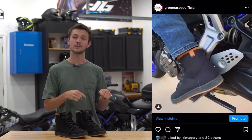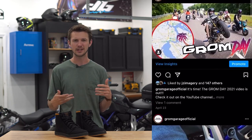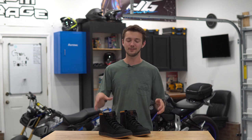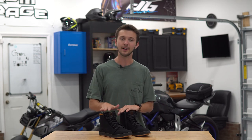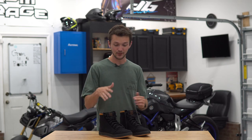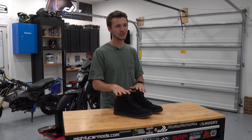If you guys are interested, definitely make sure to follow me on Instagram because I post in between these videos since I obviously can't come out with them constantly. But I'm super excited to start making videos. So to start it off, I wanted to make a video on my new riding shoes that I got from Highway 21 — they're just a classic riding shoe.